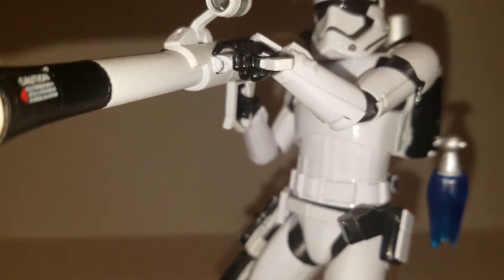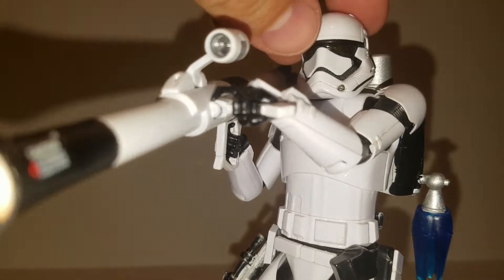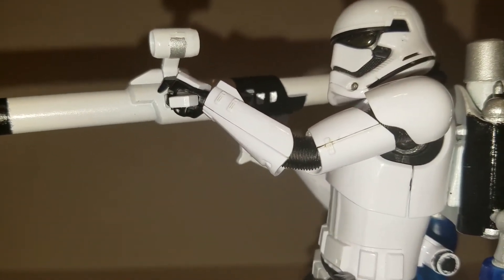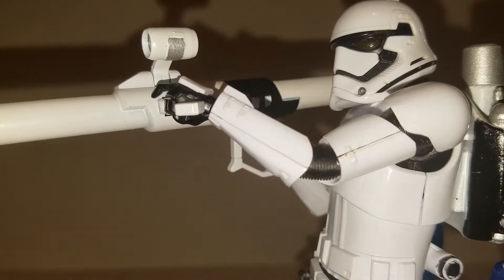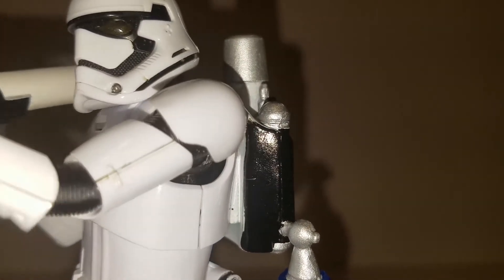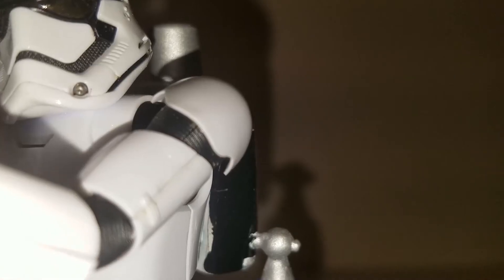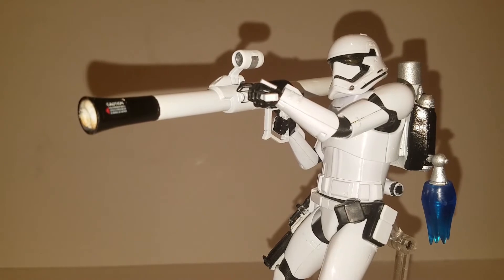Another modification I made on this Stormtrooper is the visor. I don't know if you can see this on camera, but his visor is actually a gold type color. What I did was paint the top clear yellow and underneath silver, and in the light his visor shines a little gold — it's very hard to see on camera. I did this because in the old Battlefront 2, the Clone Trooper Jump Troopers had gold visors, and I thought it would be cool to differentiate this one with a gold visor.